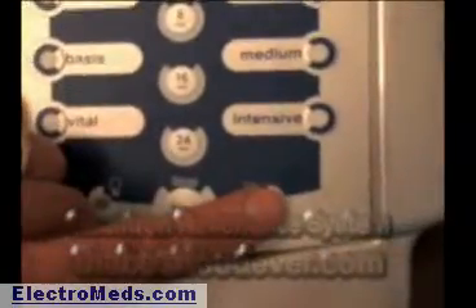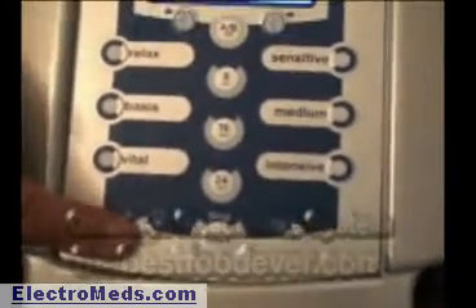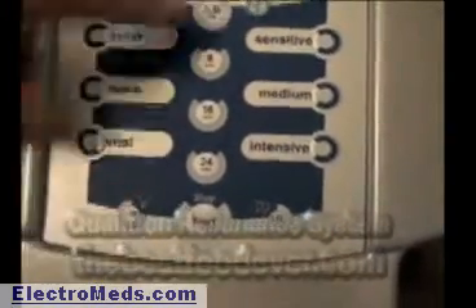Now we'll show how to turn the beeper on and off, and the backlight on and off. When using the unit at night while sleeping, it comes on automatically — you don't want the light to turn on and you don't want it to beep. Push the beep button and it shows 'beep on' on the screen; push it again to turn it off. The same applies to the backlight on the left side of the start button — push it to show 'backlight on', push again to toggle it off.